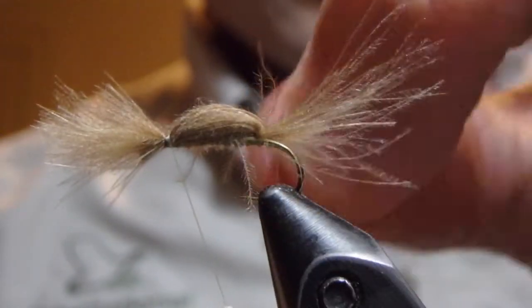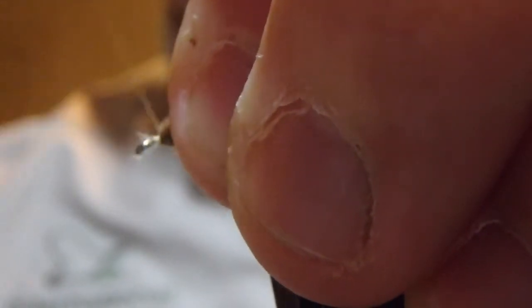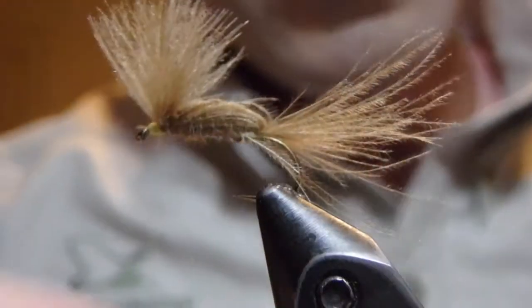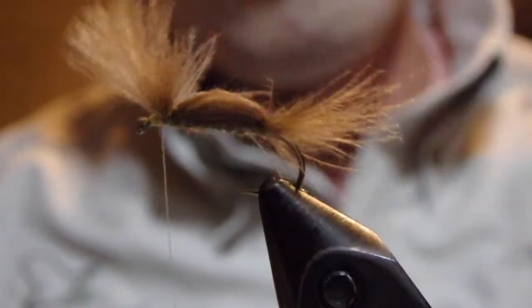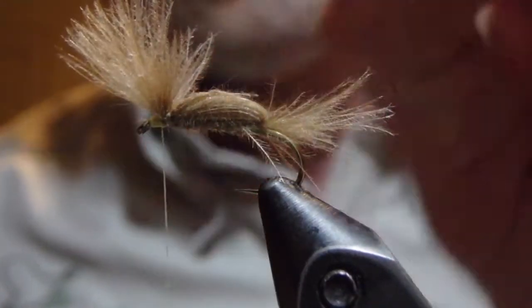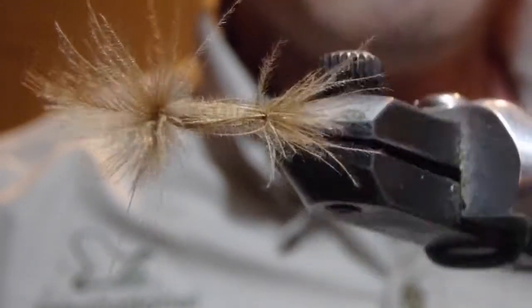A couple of those feathers pointing the opposite direction. Then we'll come in and hitch these guys up, and we'll put a few thread wraps in front of these to create a slight wing, propping them up so that they're at a 45-degree angle. This is in the spectrum of a truly great emerger pattern — it takes absolutely no time at all to tie.